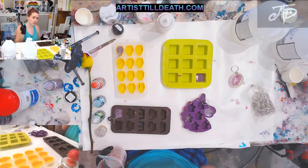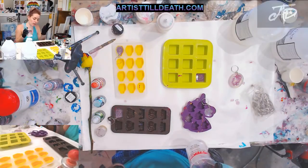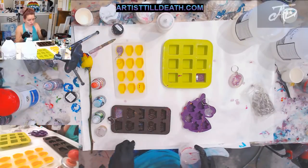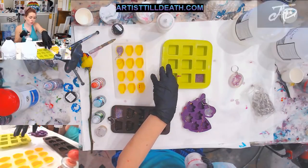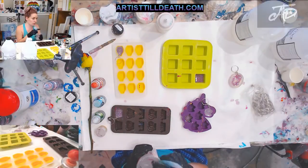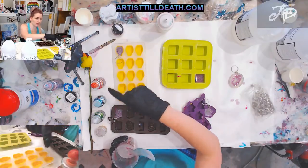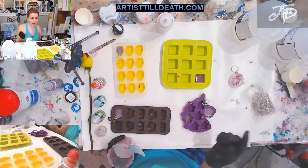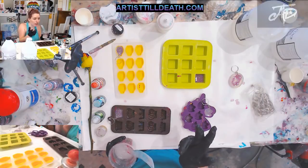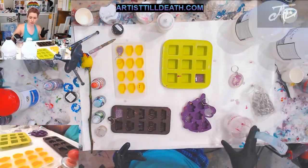I usually do this with leftover resin, but for the purposes of this video I just made a fresh batch. If you're mixing resin specifically for keychains, you'd want to use casting resin, but I am using art coat. I went ahead and pre-made some so I can show you what they look like when they come out, but I'm going to do the whole process for you guys. I have some art coat mixed up — it's from Stone Coat and we sell it on our website.